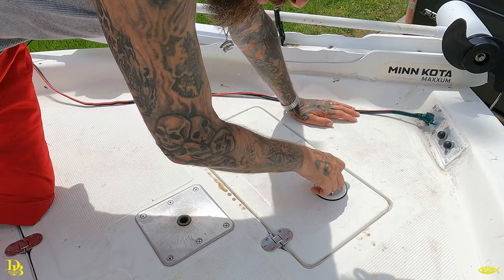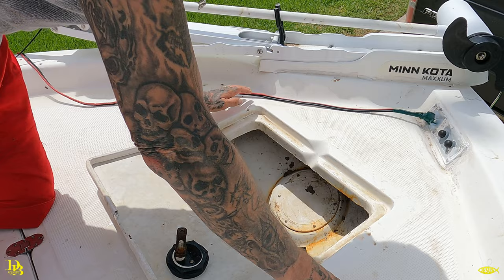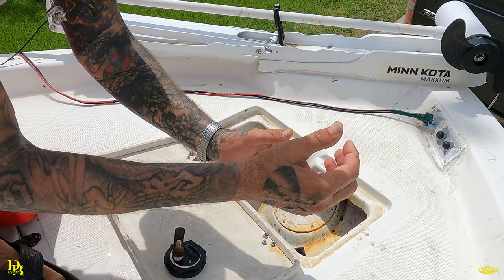I'm going to load it into its compartment here. Got to make sure when you're spooling it around not to twist it up too bad — you'll get your line twisted up and it won't come out easy, it'll just be a mess. As I'm going around I'm usually twisting the line with the turn.